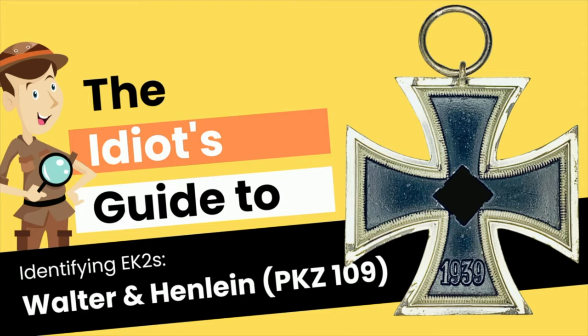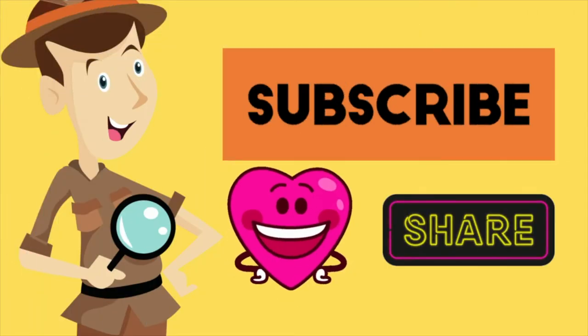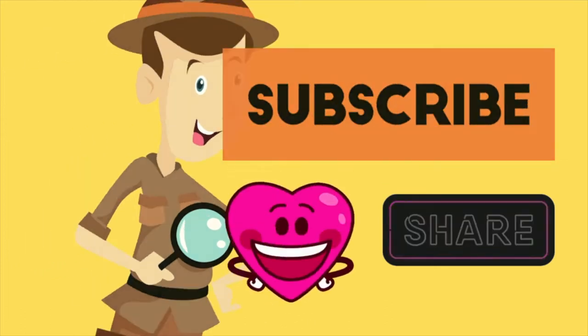Maybe next time I'll try to do it in a different language. In this episode, we are presenting the Iron Cross second class by PKZ number 109, or Walter and Henline. As usual, please do not forget to subscribe, like, and share the video — that helps us continue to spread the knowledge.